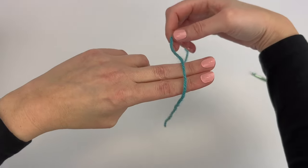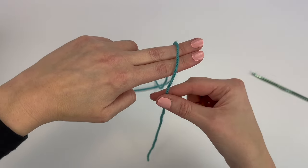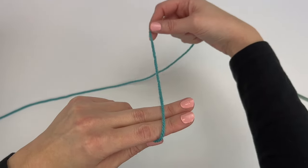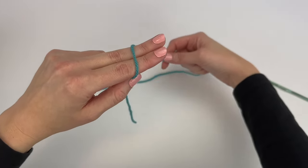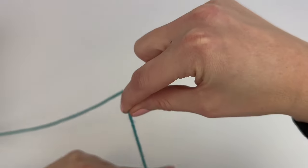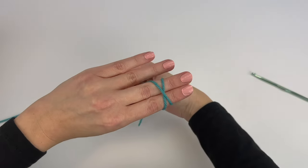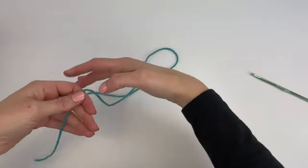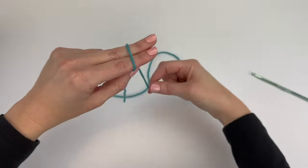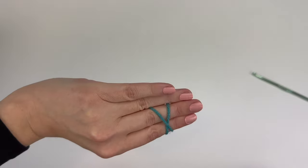I'm going to put it over my two fingers, leaving an approximate six to eight inch tail closest to me. I'm going to take the working end — the end that's attached to the skein — and bring it under and over my two fingers so it makes an X. Put the yarn over my two fingers, take the working end, bring it under and over. I've made an X just like this.